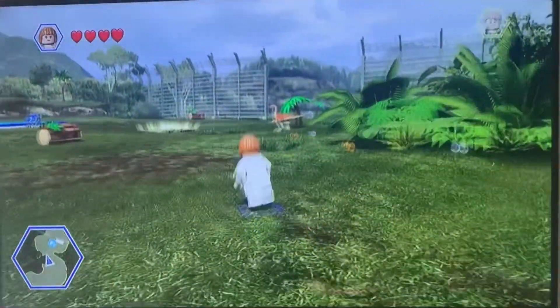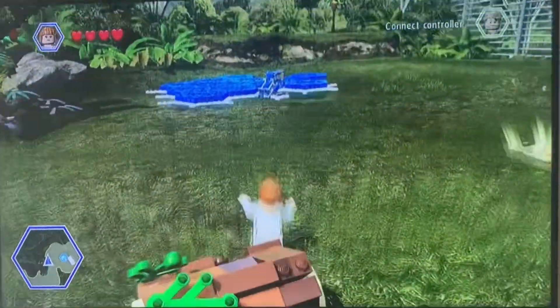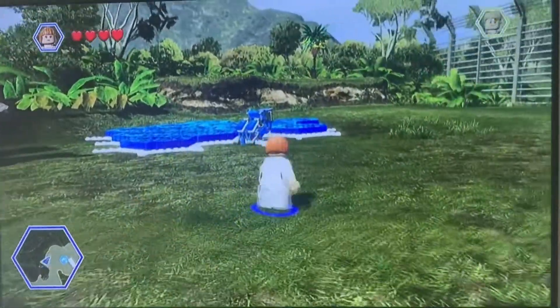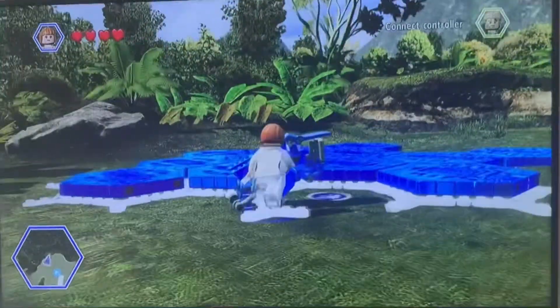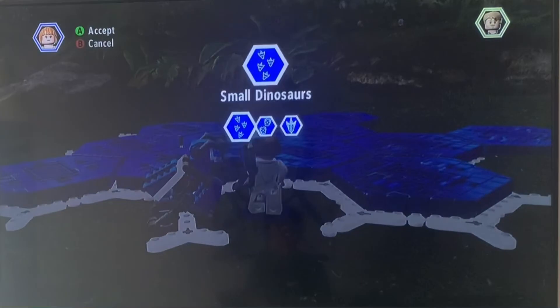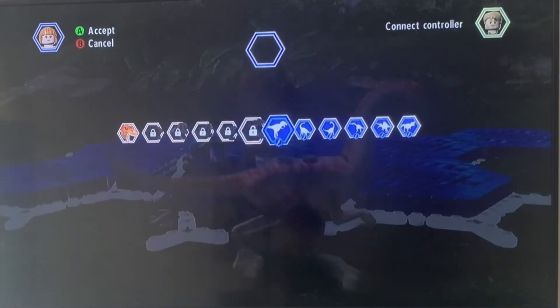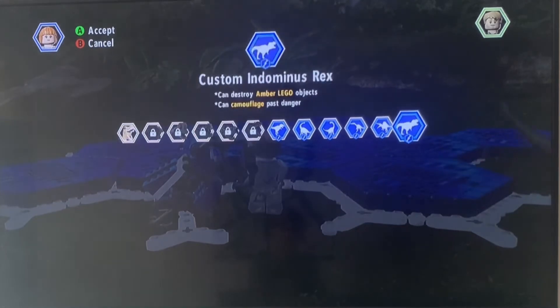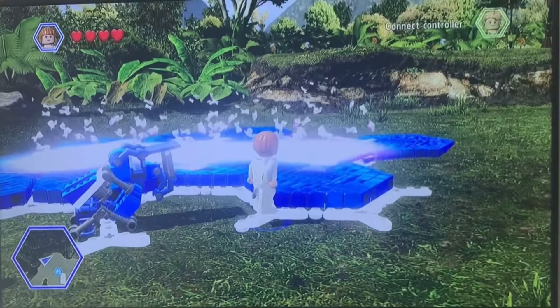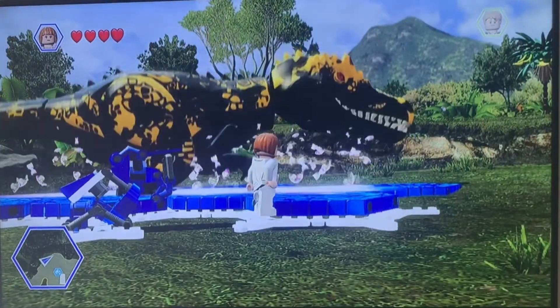That Scorpius Rex reminds me like it's combined into Indominus Rex and Indoraptor — like they're both combiners. Let's go. I would love to hear the Scorpius Rex's roar. Let's go see. Oh my God, I'm excited for this. I don't think I'm going to like this. Wow.